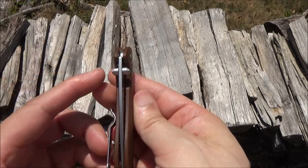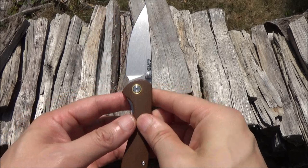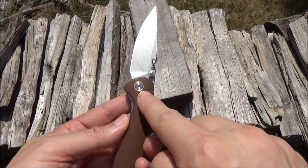You got two terraced thumb studs as your openers. You can flick it open very well because it's got a ceramic ball bearing pivot.